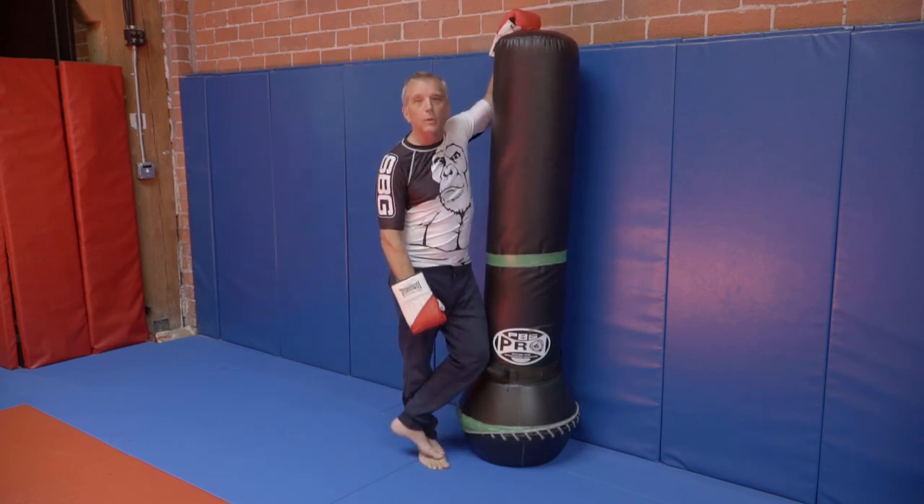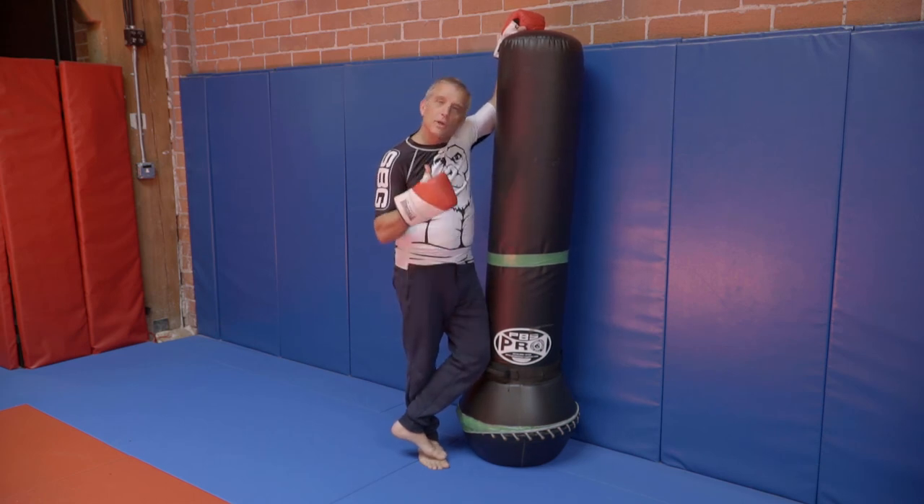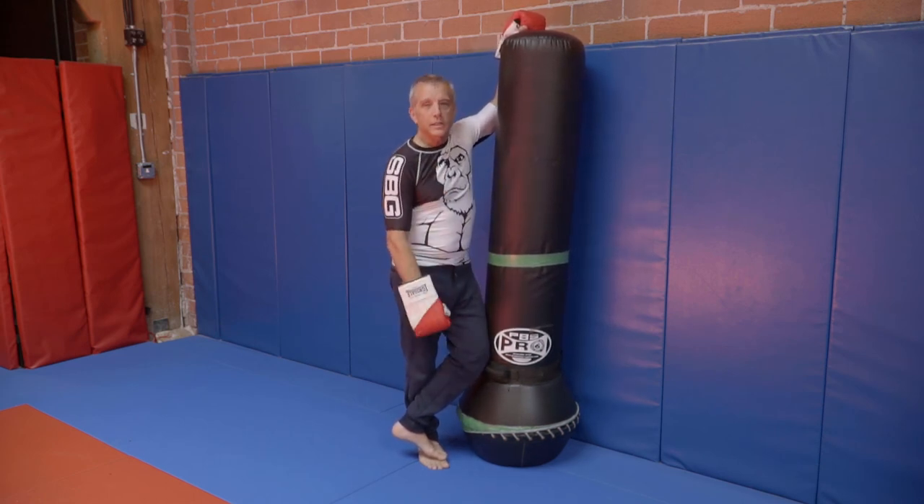It's Coach Allen, SBG NorCal, with your Striking Tip of the Week. Try that out in your training and stay strong. Stay consistent.